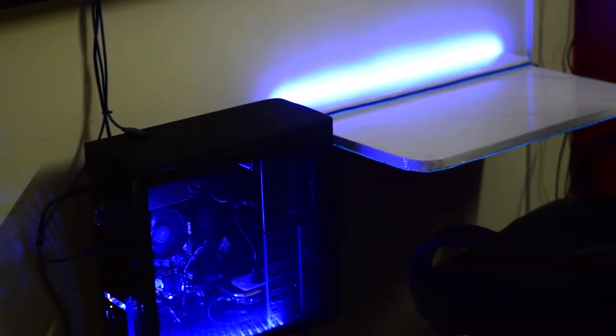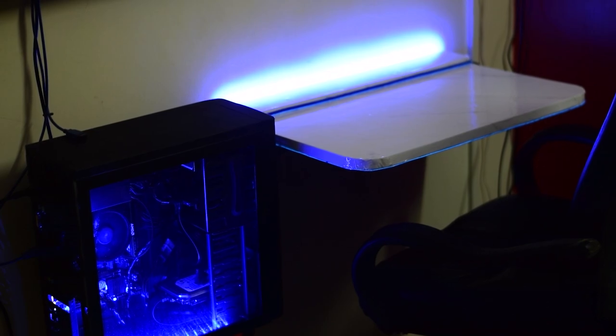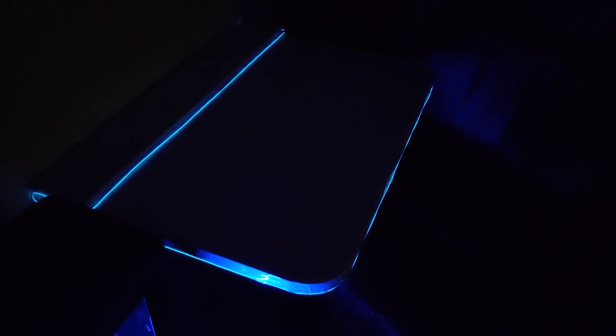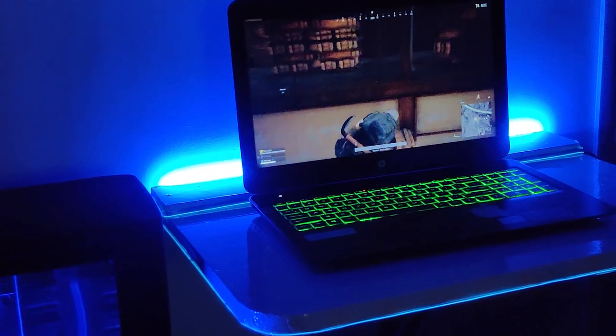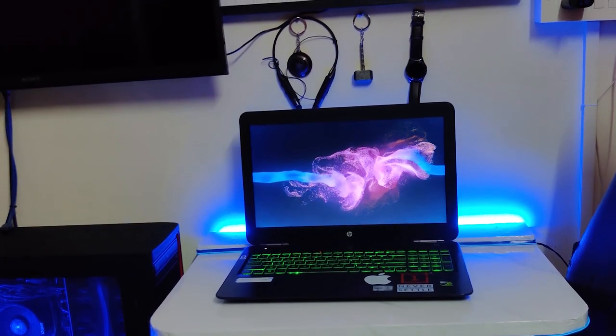That's it for this desk build! You could also add things like a USB hub, extra LEDs, or a cup holder, but I wanted to keep this desk minimal and avoid clutter. It's a great place to work, game, or work on projects. Under a budget of 2000 rupees, this desk turned out better than I hoped and looks absolutely fantastic. If you liked this video, press the like button, share it with your friends, drop your thoughts in the comments, and subscribe to Spindle Tech and follow us on Instagram for more content. Thanks for watching — see you in the next one!